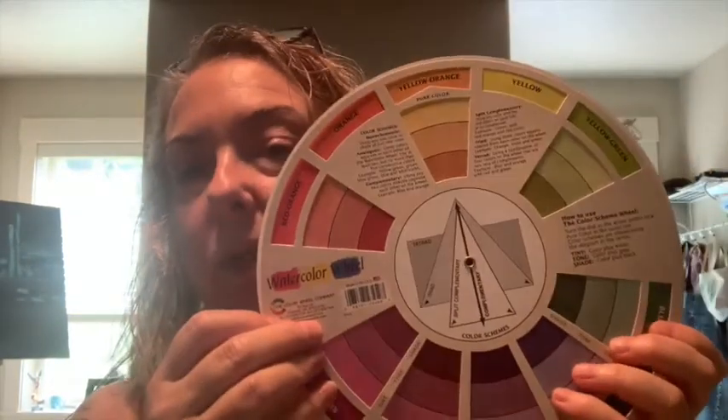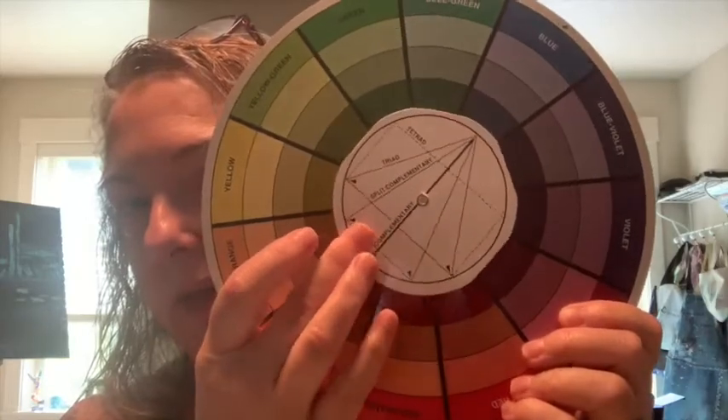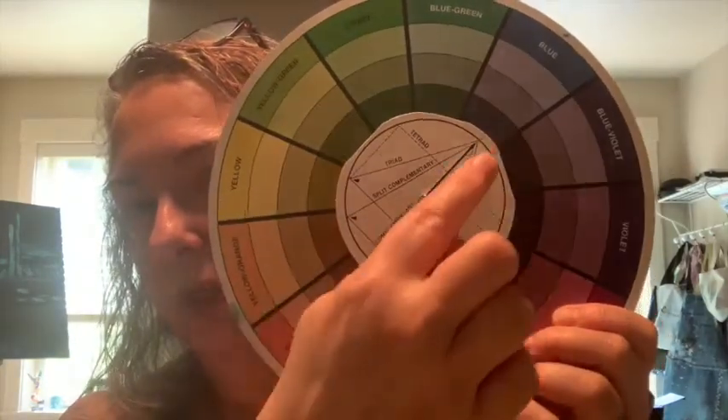She had us take the little windows off because she thought they were just very distracting. I still refer to this one sometimes — she literally had us just cut them off. I didn't necessarily want that other information on there, but it made it very simple.